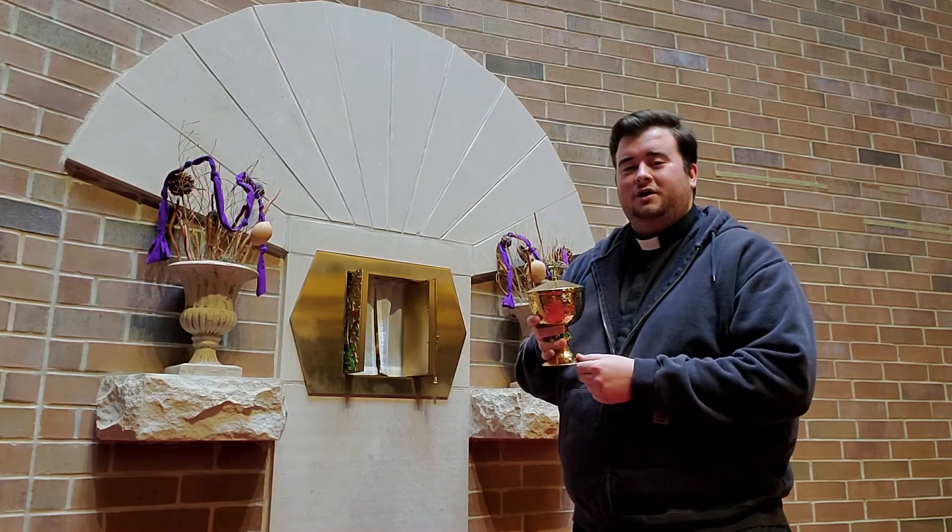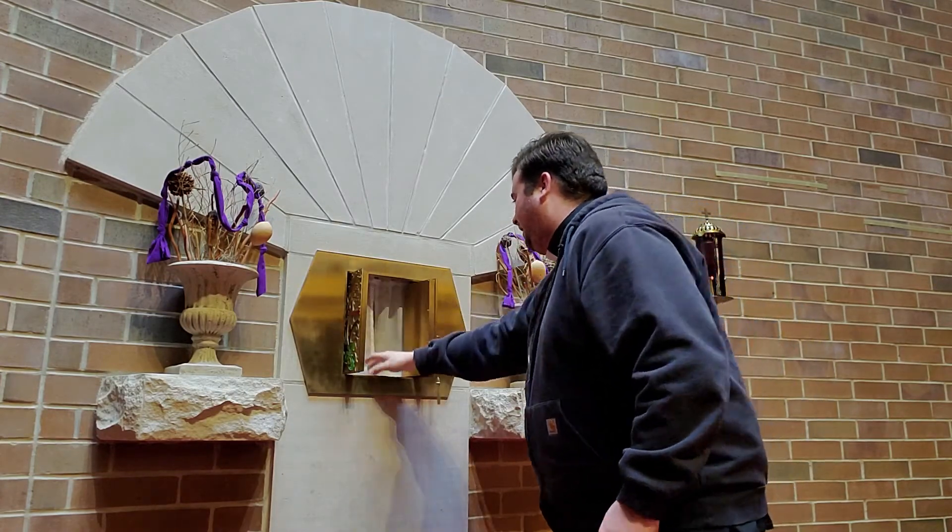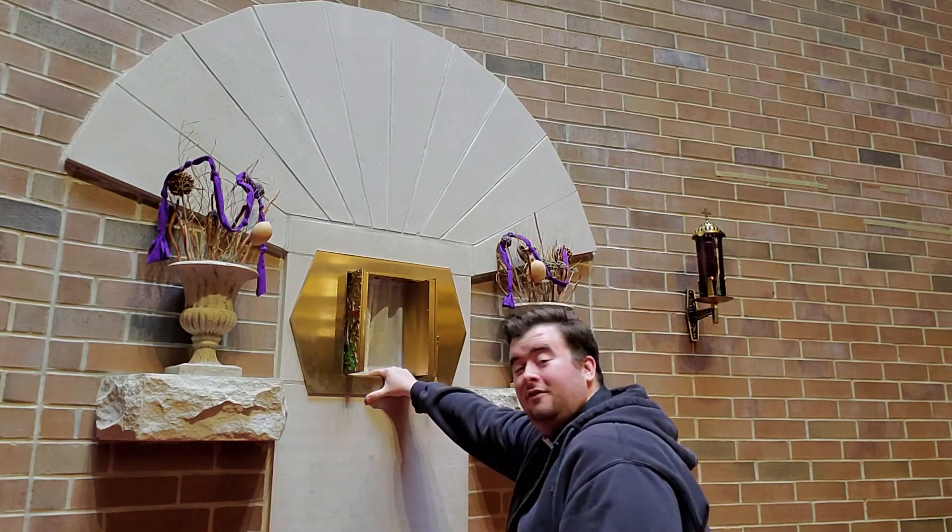Join me later for some more videos. And I'll reverently put this back, because it really is the Eucharist. And remember, always genuflect on your right knee.